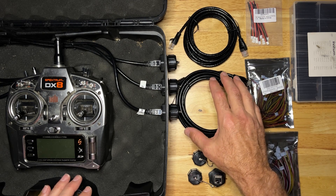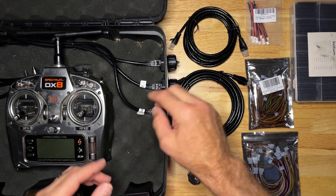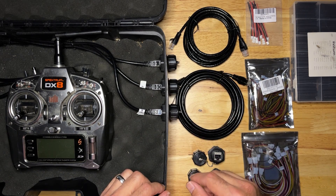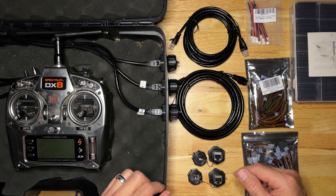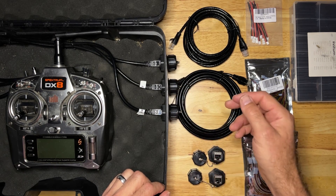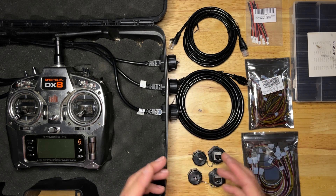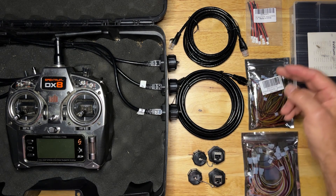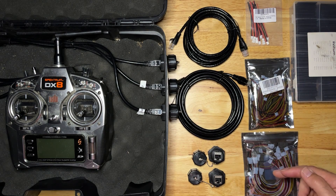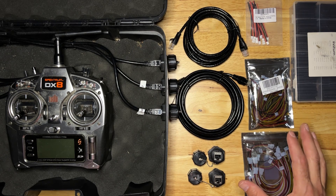I've got some CAT6 cable — a 12-foot piece and a 6-foot piece. The 6-foot piece will be cut in two and used inside the box. The 12-foot piece will be cut in two and wired directly to the flight control system. I've also got some CAT6 pass-through connectors that allow the CAT6 cable to be plugged in from outside the box, making everything completely portable. To the CAT6 cable you're going to wire up two-pin, three-pin, and four-pin JST connectors — all two millimeter size — which is what comes on the Puma X flight control system.